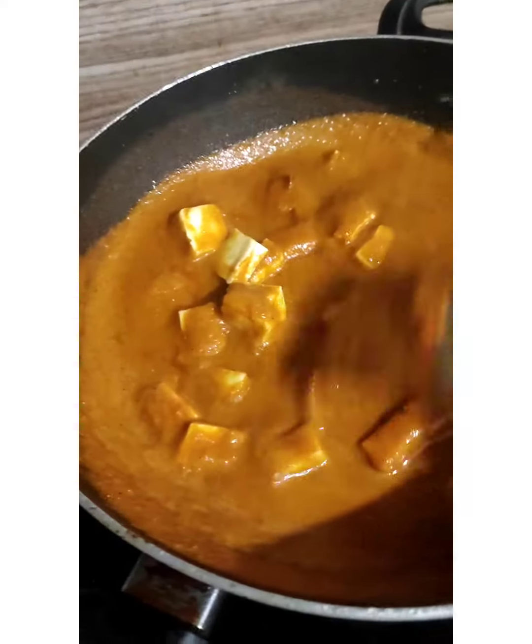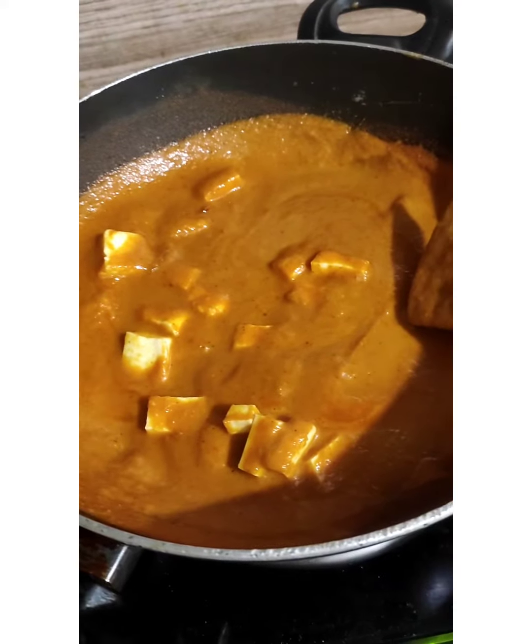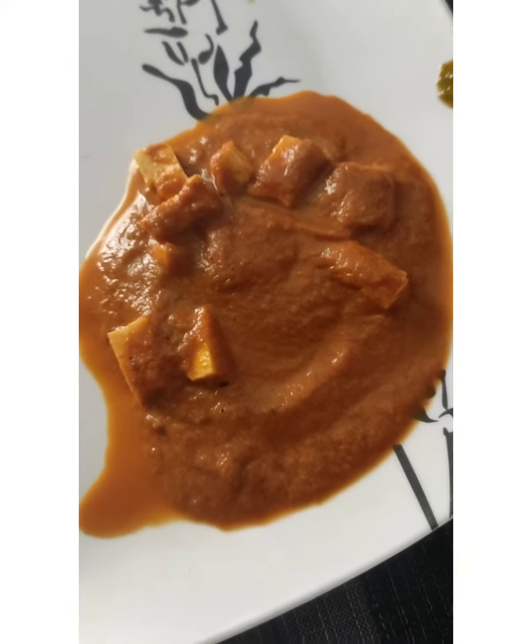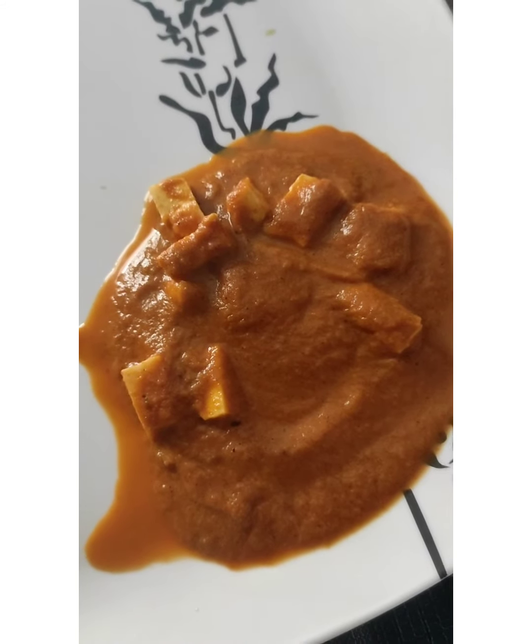I will try it with a soft stir. The dish is ready. If you like this video, follow me on my Instagram account. Stay tuned for my new video. Bye!